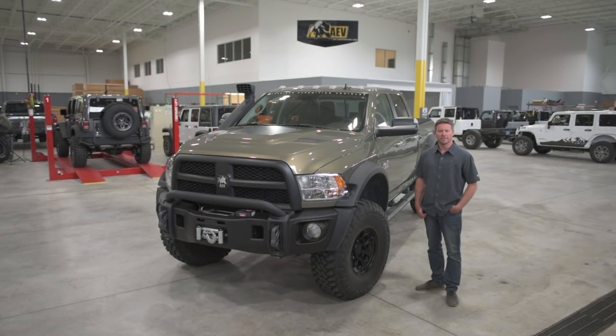I'm Dave Harriton with American Expedition Vehicles, and today I'm going to take you through the AEV 3-inch Ram Suspension. It's probably our most misunderstood product, and today I'm going to take you through what we did and why we did it, because it's completely unlike anything else on the market.